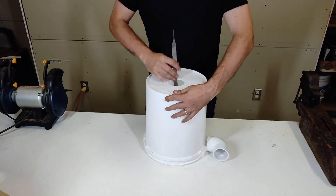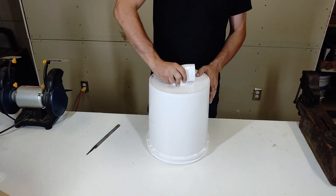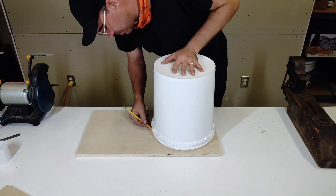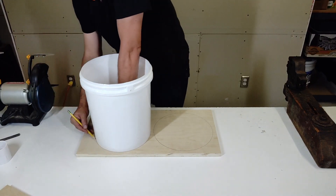Find a hole saw slightly smaller than the radius needed, drill the hole, and file it to size. Trace the top and bottom of the bucket onto plywood to get the approximate size of the baffle and outflow support. We'll then trim those out using a jigsaw or a bandsaw.